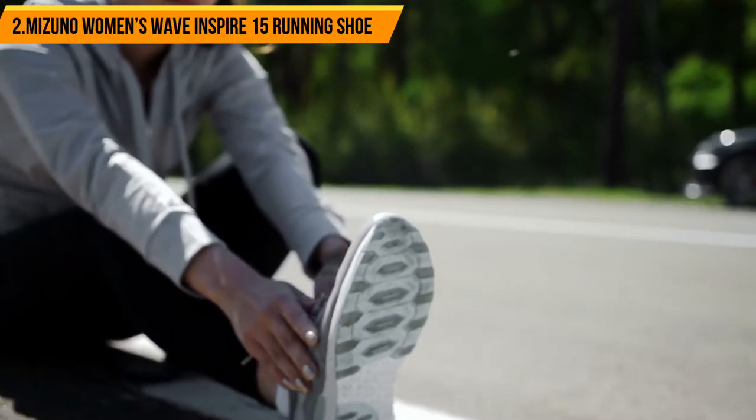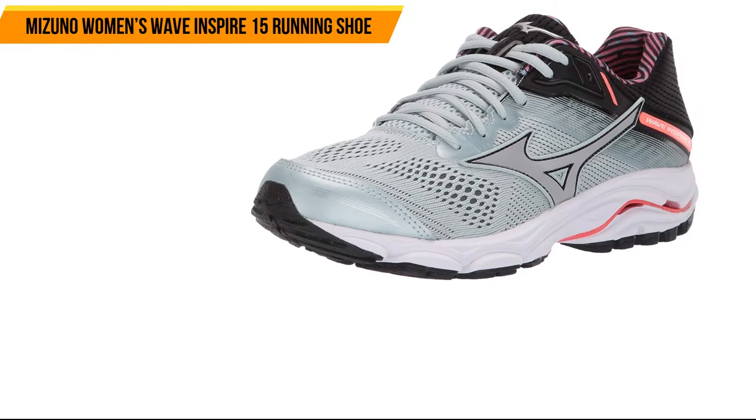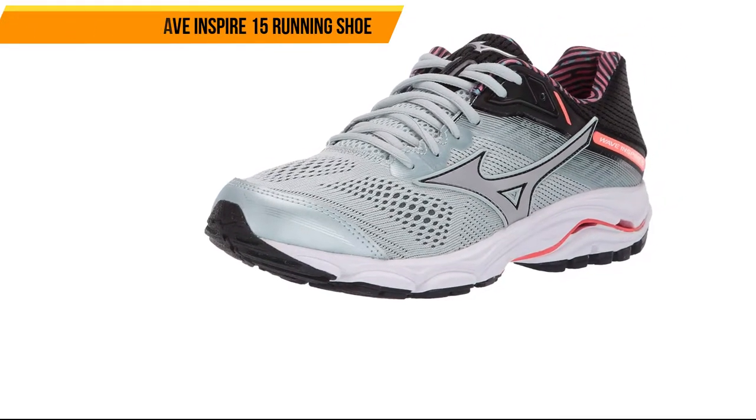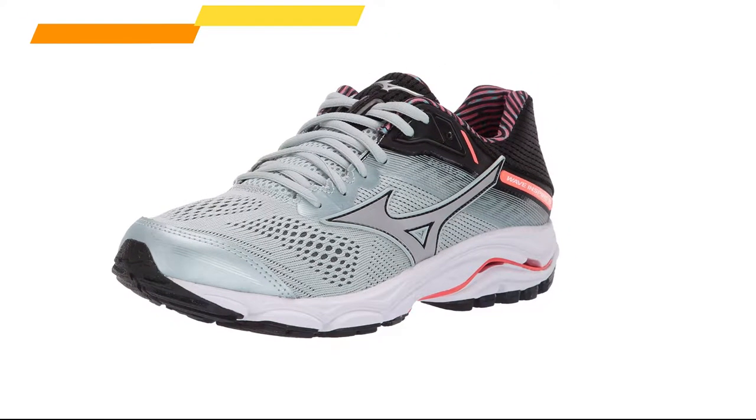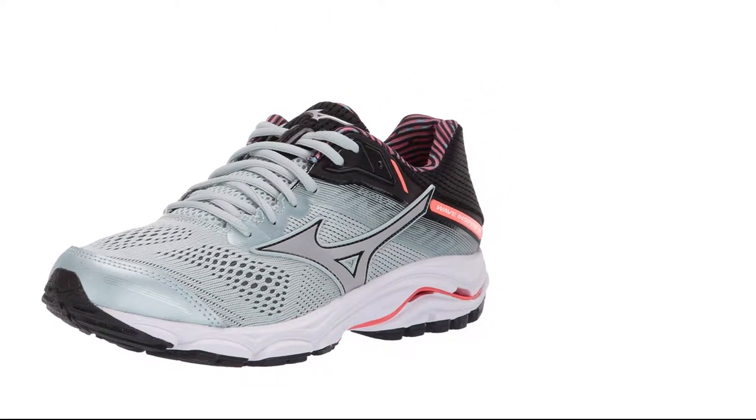Along with a high-quality midsole, this makes each step softer and adds much more durability to your footwear. These shoes take a typical design and upgrade it with new materials, turning it into a comfortable and durable piece of running footwear.